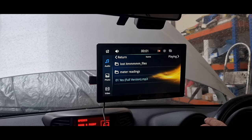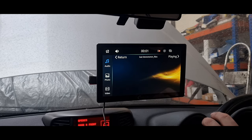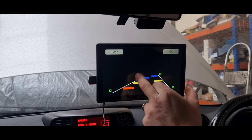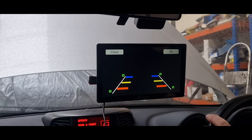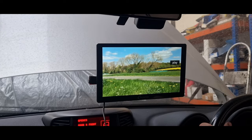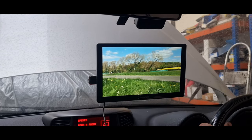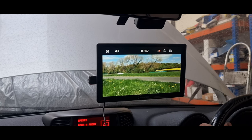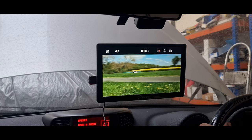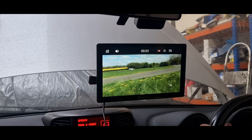It does everything you would expect it to do for this price point. Just showing you the reverse camera setup — you can adjust all the grid lines on it so you can match it perfectly to your shape and size vehicle. Now let's play a video through the system and see how good the picture quality is. I will also be playing the audio through the car speakers to see how that sounds.